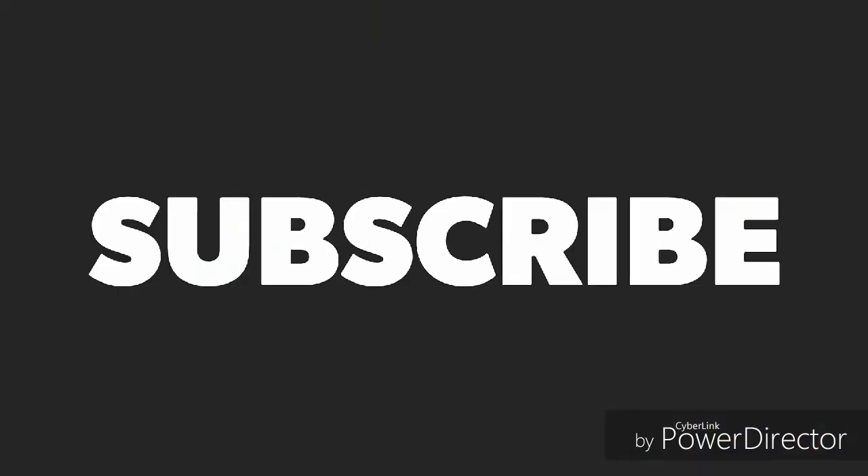Thanks for watching and don't forget to like and subscribe. Use the comment section to ask questions.